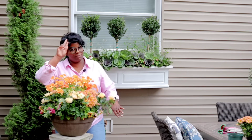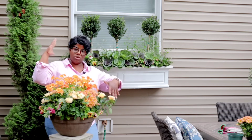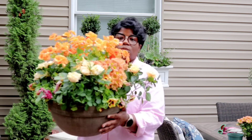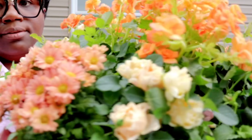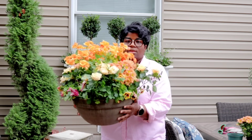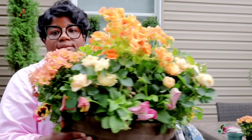So we used begonias, roses, floral mums, and then we dressed the bottom of the container with some beautiful pansies — the same pansies that we have in the window box — so we're giving kind of a nod to everything we have going on. Let me show you what we did here.